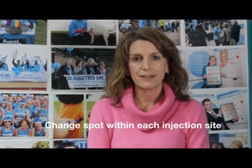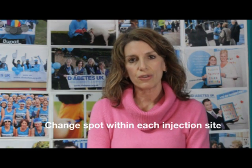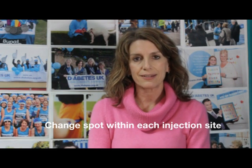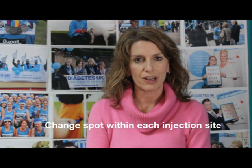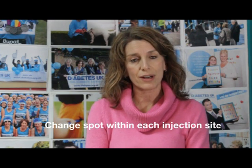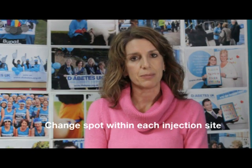Also, as well as rotating the site you inject, you should also change the spot within each site. If you rotate the sites and spots of your injection, you'll help avoid lumps forming and any that have already formed will gradually disappear.